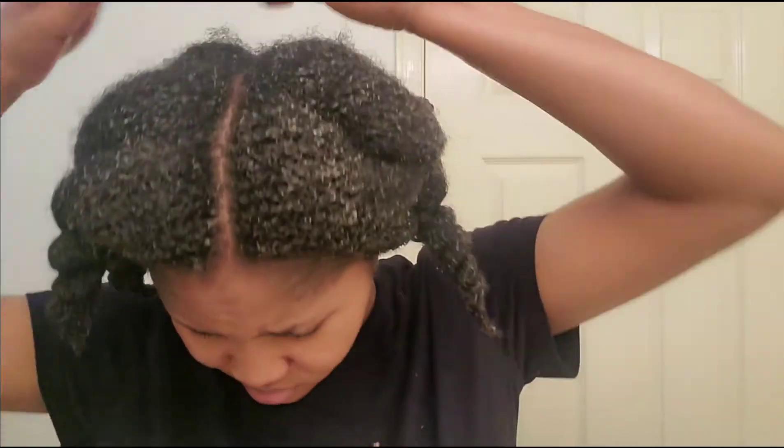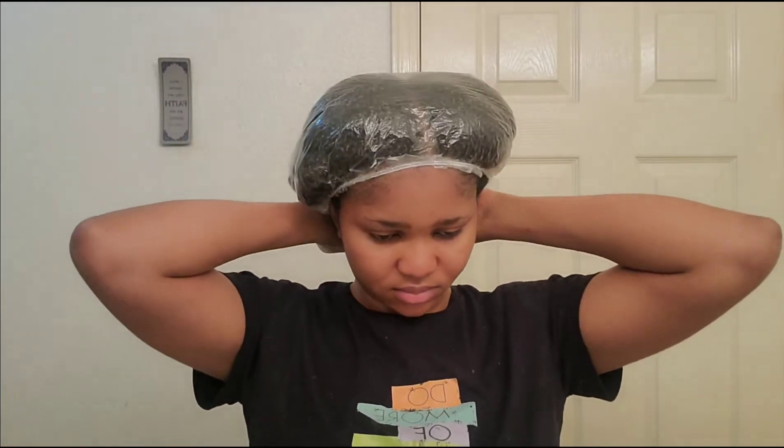Then I'll put on a plastic cap and use my steamer. I got the steamer and it has been helping me a lot — it's even cut down my wash day time significantly. Most times when I don't use the steamer I sit for about 45 minutes, but now 15 to 20 minutes and I'm done. The steamer does an amazing job — it makes my hair very soft, breaks down those tangles, and just melts them out.